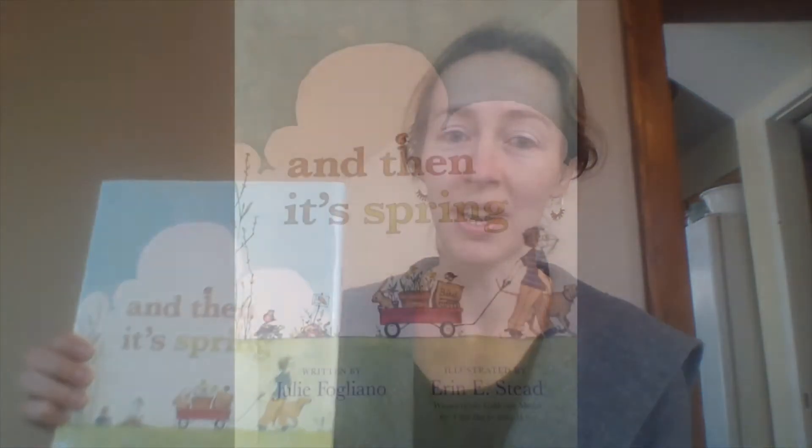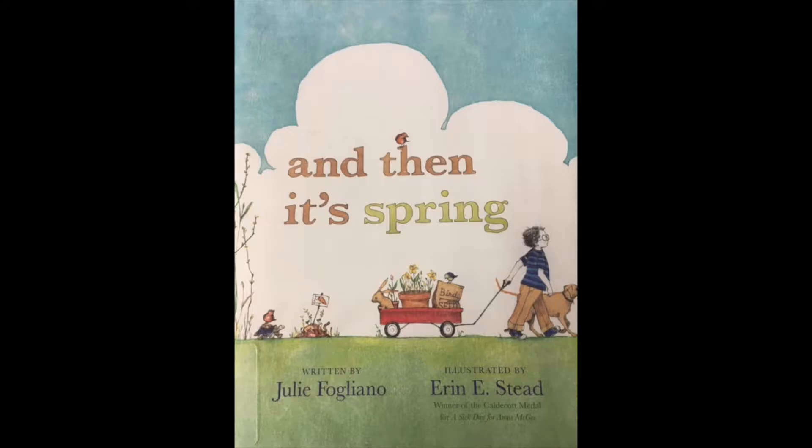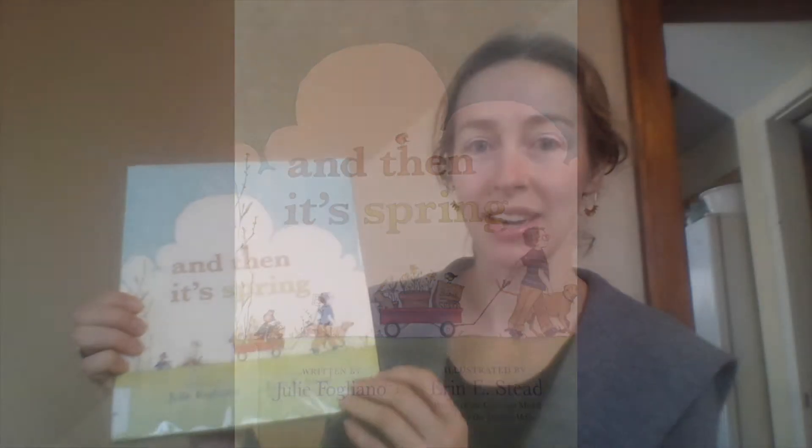So I would like to read you a story that's called 'And Then It's Spring.' It's written by Julie Fogliano and illustrated by Aaron Stead.